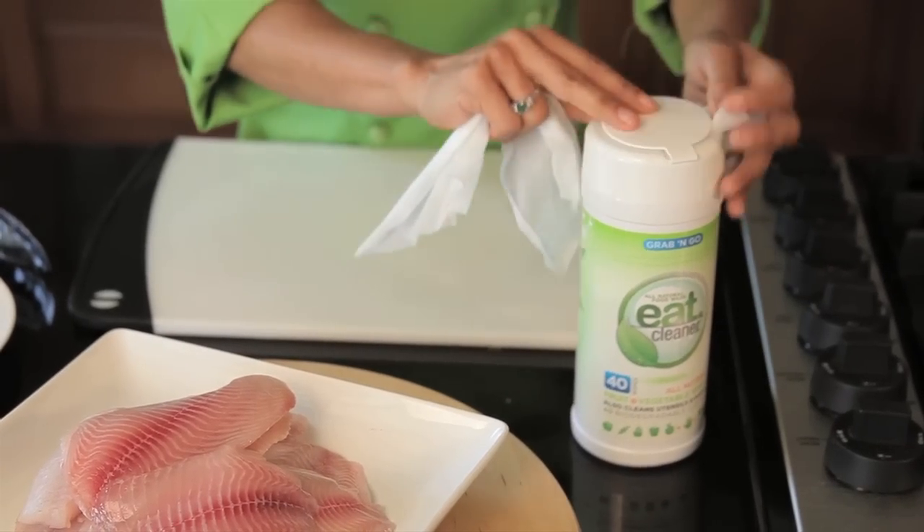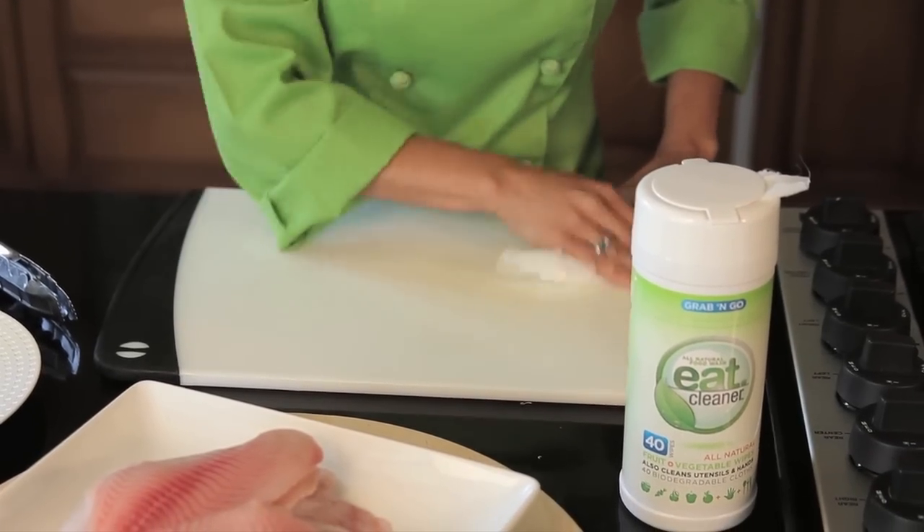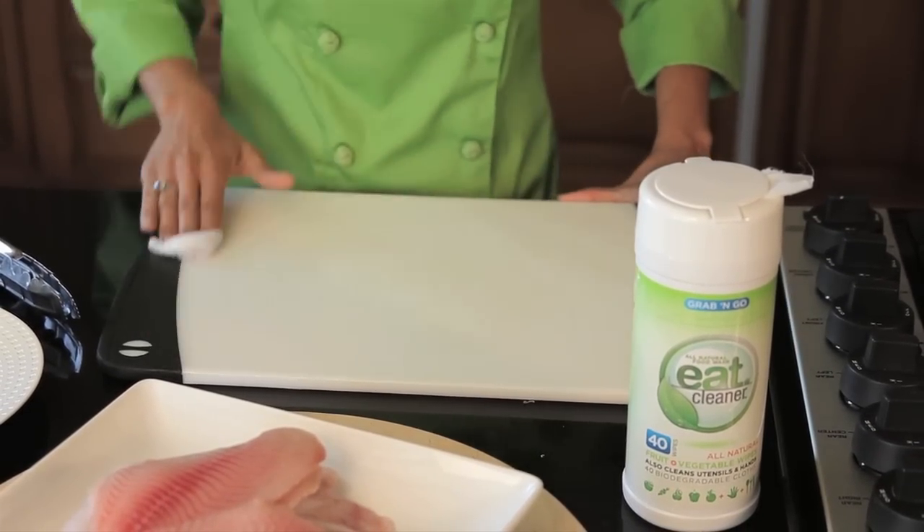Now first, when you prep fish, or any food for that matter, you want to make sure that you start with a really clean surface. I've washed my hands, sang the happy birthday song twice, which is what you should all be doing too.